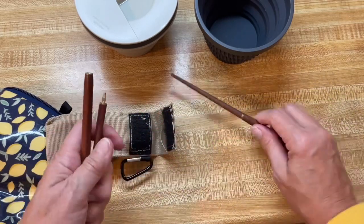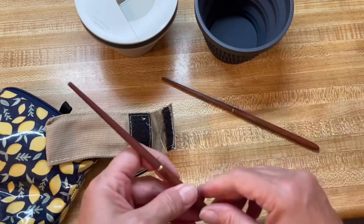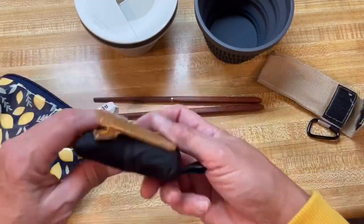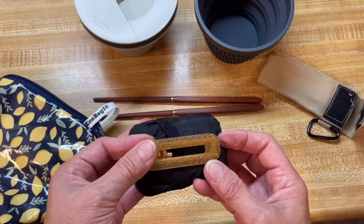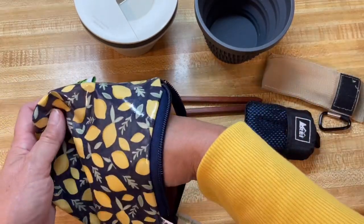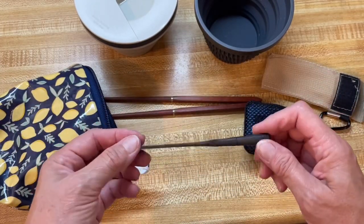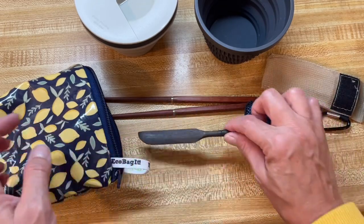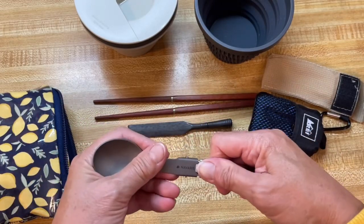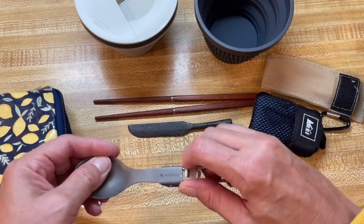Sometimes they didn't take my fork, but they told me some places might. So I always have a little fork. I also have my napkin slash cloth with a little clip to keep me from getting stuff spilled on my shirt. I also have a little wooden knife — they allow me to take this because it's wood, so when I'm going to spread peanut butter, this works great. And I also have my little titanium travel spoon — very lightweight and folds to be more compact.